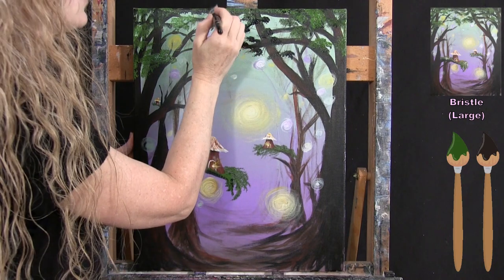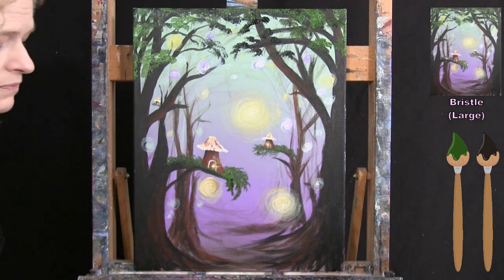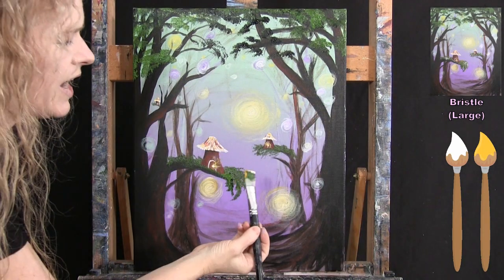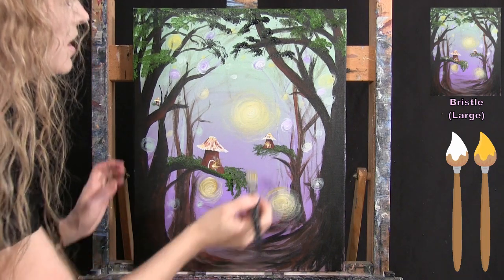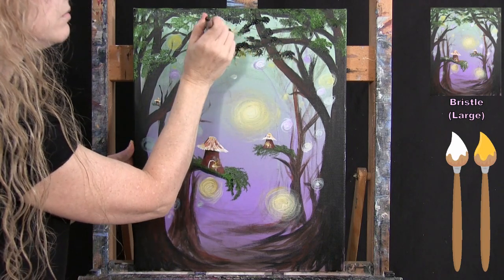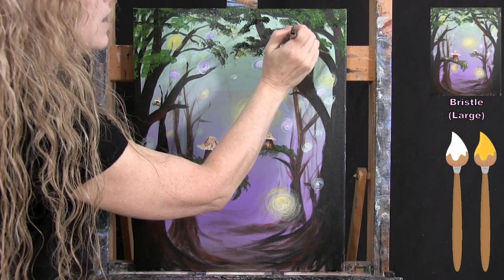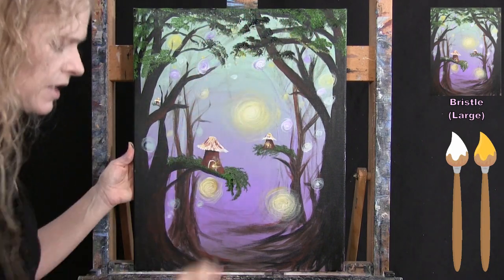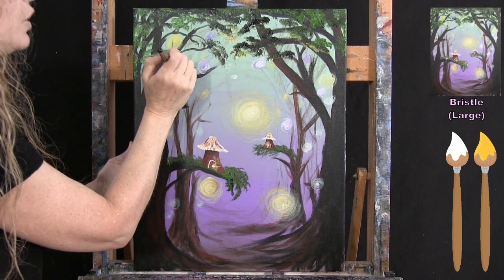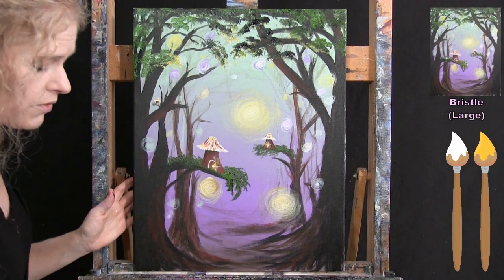After getting the dark leaves in, I pick up yellow and a touch of white to add highlights. I don't wash the brush — I just add these small highlight dots sparingly. I only want to give the illusion that some leaves are being illuminated by the fairy glow, so less is more here. I apply the same gentle highlighting to the foliage around the houses.